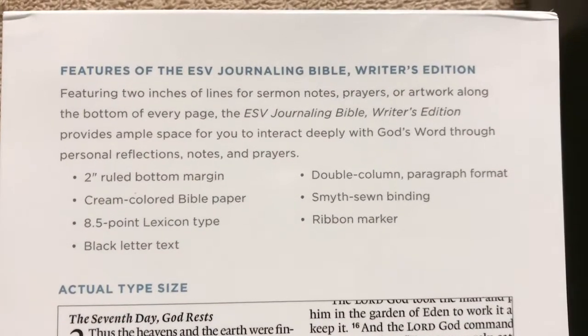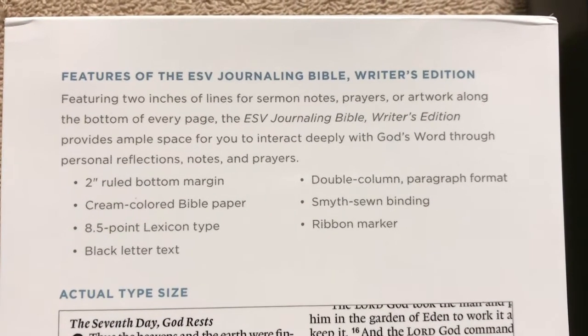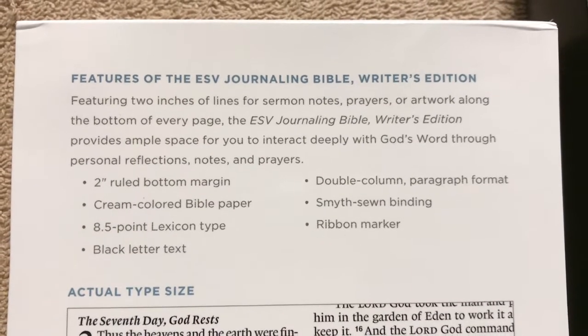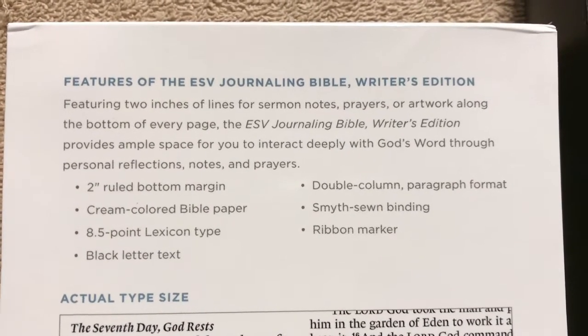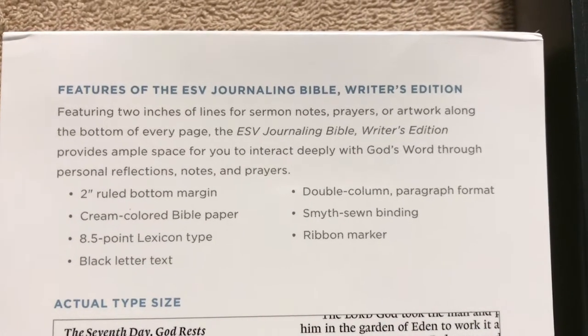So here are some of our features: a 2-inch ruled bottom margin, cream-colored Bible paper, 8-point Lexicon type, black-letter text, double-column paragraph format, sewn binding, and a ribbon marker.